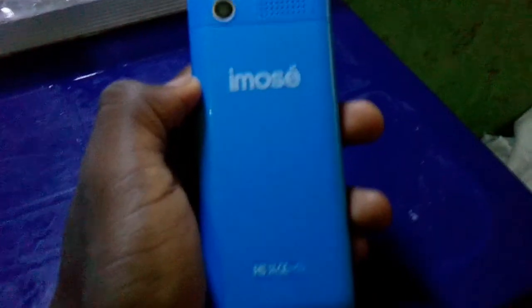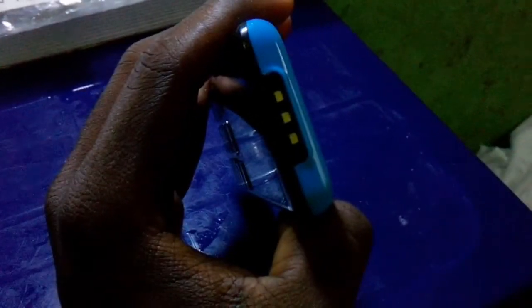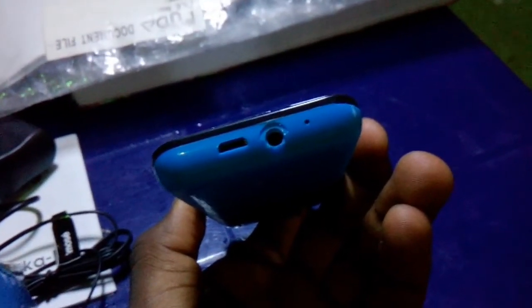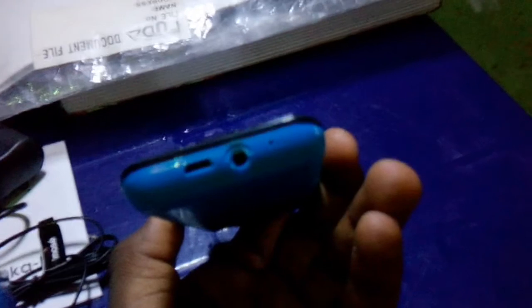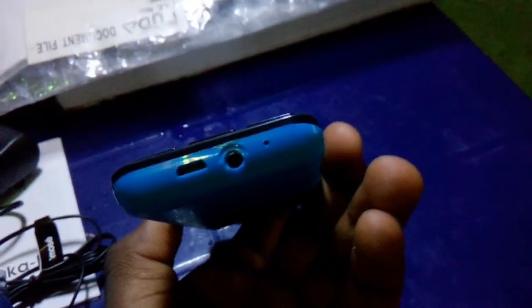We have the iMOS logo at the back. At the top we have the flashlight. At the bottom we have the micro USB 2.0 charging port — you can also use it to transfer files from your phone to the system — a 3.5mm headphone jack, and the microphone.